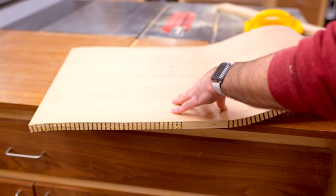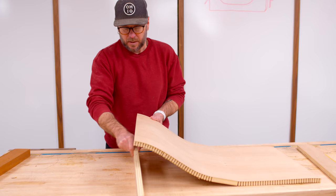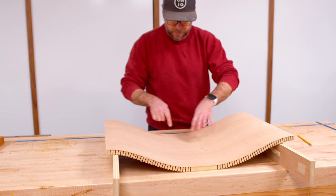There it is. I didn't do the middle — didn't think it was necessary — but we've got the two sides. Pretty darn flexible, lots of options. I'm going to take some scrap and kind of show you what I'm thinking it could look like.